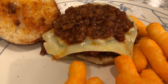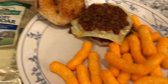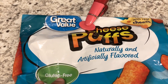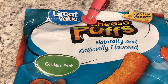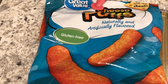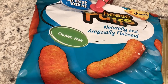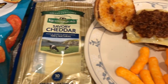I have sloppy joe meat on the bottom, cheese in the middle, and sloppy joe meat on top. I'm also having some cheese puffs — these are the Great Value brand. I've only recently started buying Great Value brand chips: I bought their knock-off Frito Scoops, Fritos, and now these. They are a great substitute for the Frito-Lay brand — way cheaper, and you really can't tell the difference.